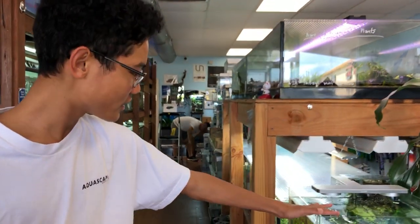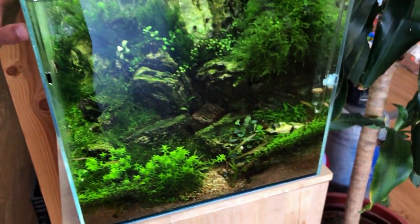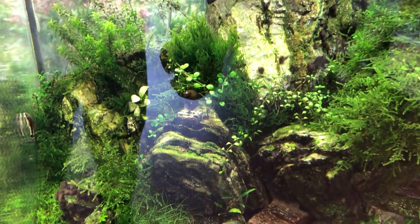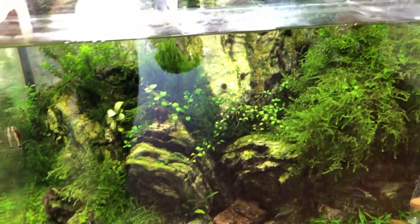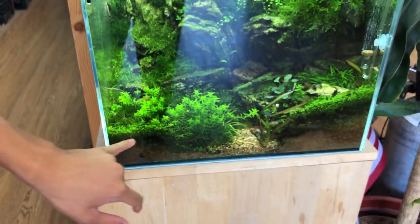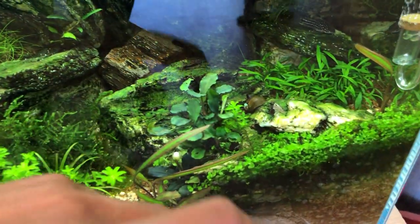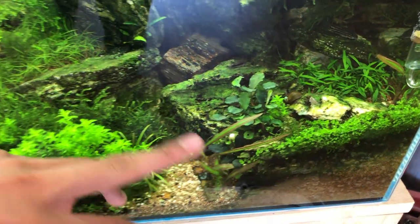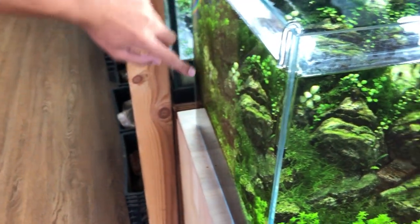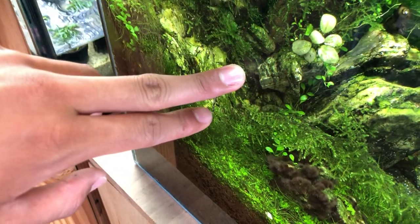We have Ryan's cube tank right here. We have some mosses right here — this is Crispus Moss. We have some Flame Moss, some Pearlweed in the front, some Monte Carlo, some Cryptocorynes, Sproutless Tiger right here, some Buces, some Griffithii Parvo over there, some Dwarf Sagittaria, some Glossostigma. Right here we also have the Anubias White — pretty rare in the hobby.